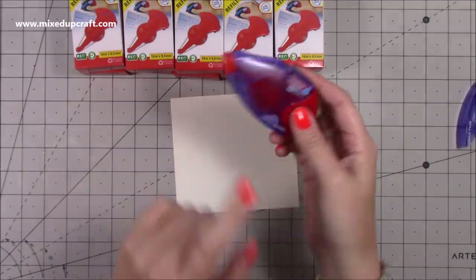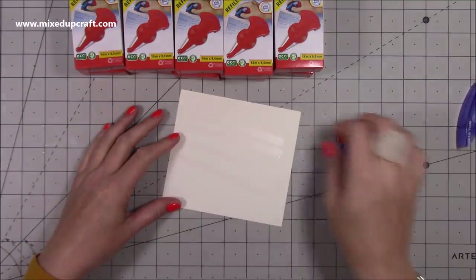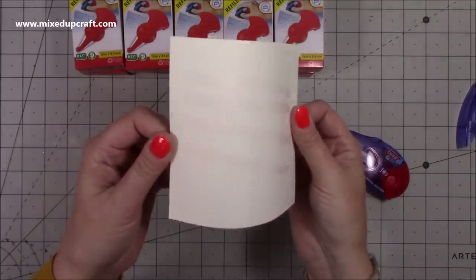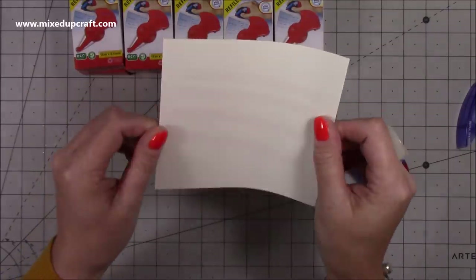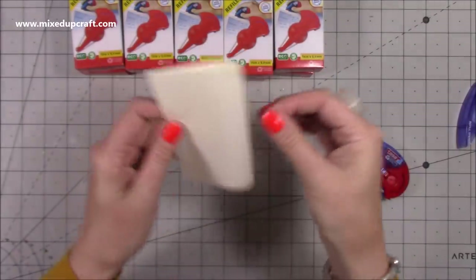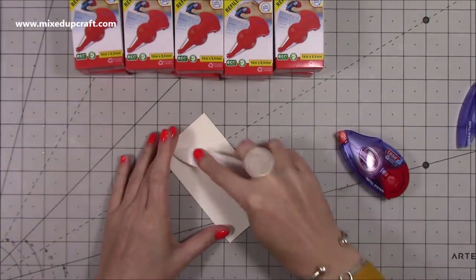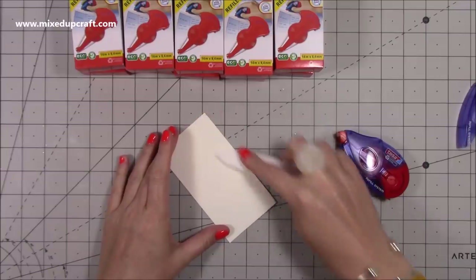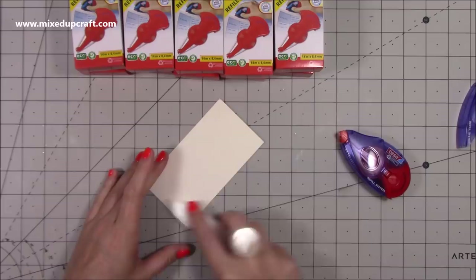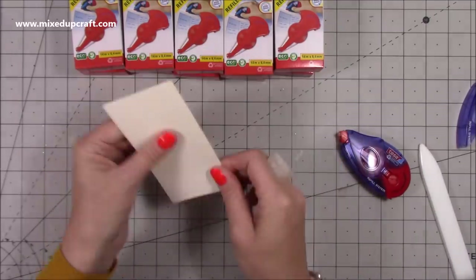Anybody who's new and maybe hasn't seen something like this before, it's just a glue runner. You just literally do that. I find this one really easy. I've had other branded ones before and they have not lasted long at all. In the past, tape runners haven't been my favourite thing — I find myself fighting with them and they get gunged up and clogged. But these ones I've never really had an issue with. I really enjoy them.